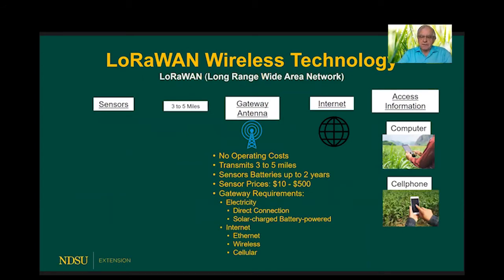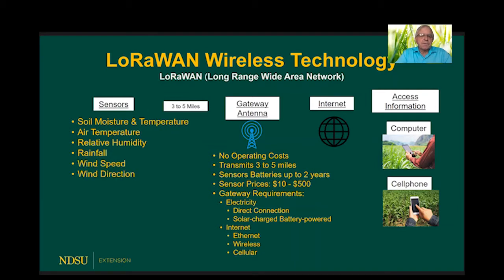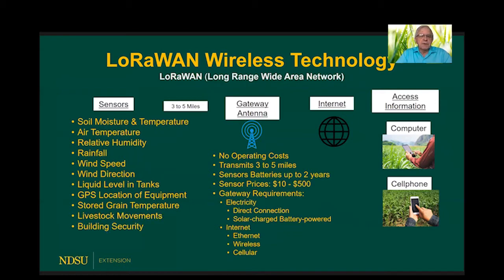There's a variety of sensors available: soil moisture sensors, soil temperature sensors, air temperature, relative humidity — those can be set up out in the field. You can monitor rainfall, wind speed, wind direction, liquid level in tanks whether fuel or water tanks for cattle, GPS locations of equipment, stored grain temperature, livestock movements, and building security.